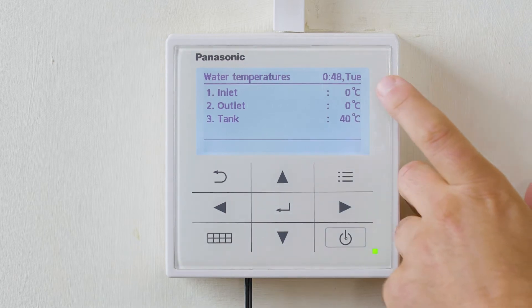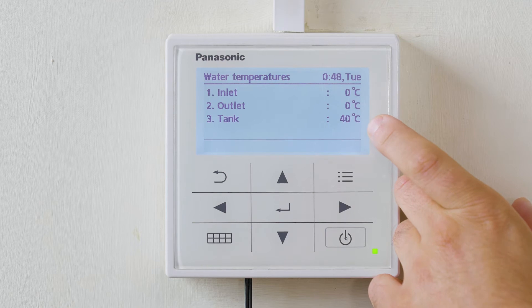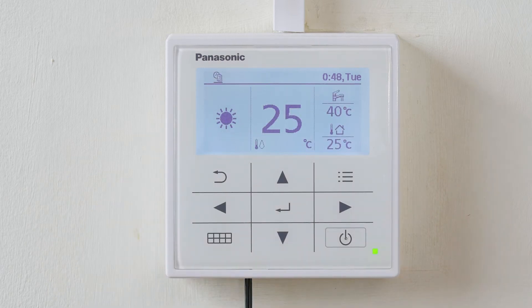On this, we can actually see the return temperature, the outlet temperature, and the actual domestic hot water tank temperature. To return, simply hit the return button and you're back to the main menu.